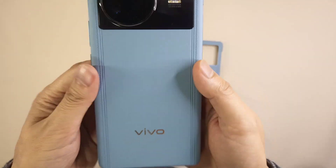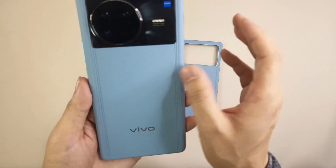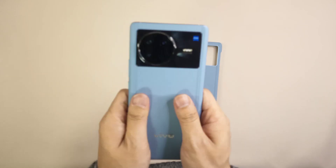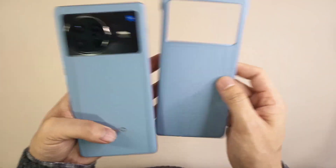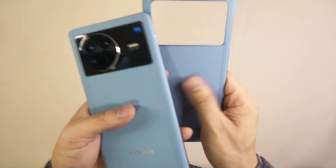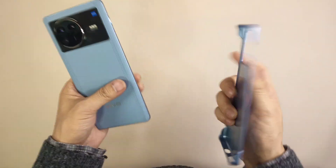Those fine lines on the back cover make it look more balanced rather than plain blank. They use a balanced design language here. The included case also matches the smartphone very well — same material, very comfortable to touch. The light blue color this time is a very unique and beautiful, high-end-looking color.